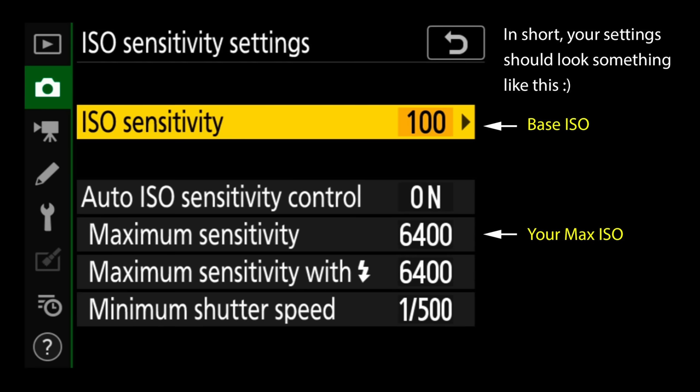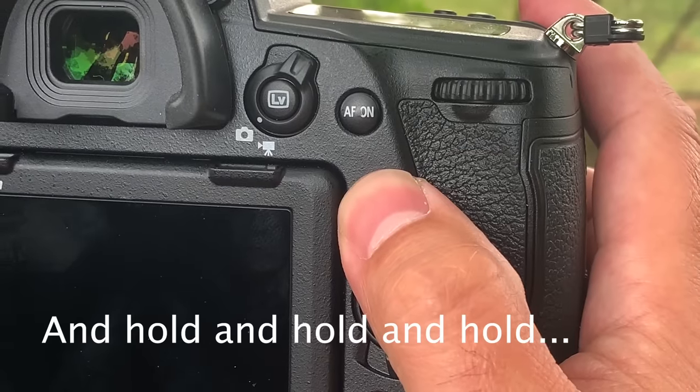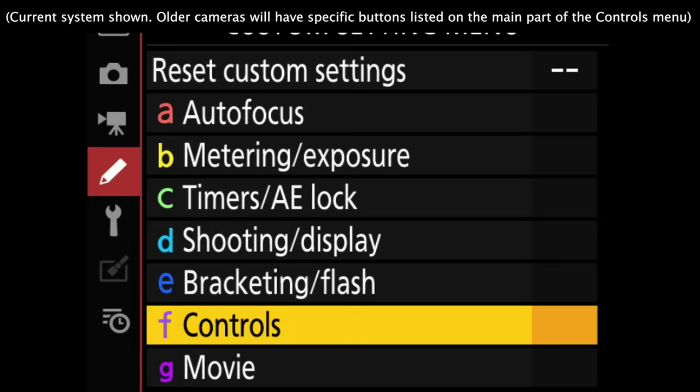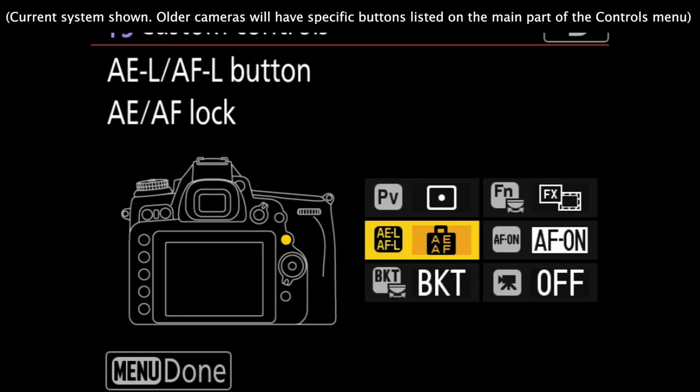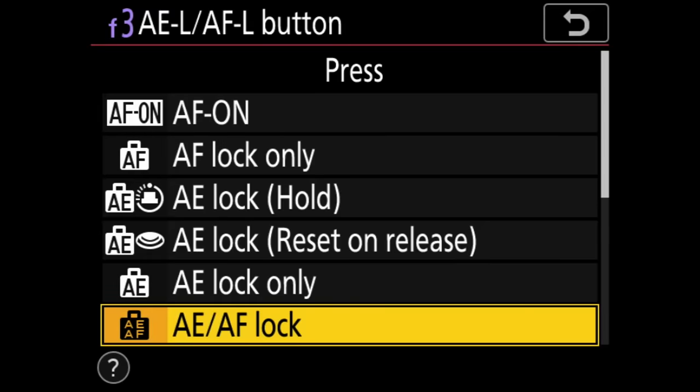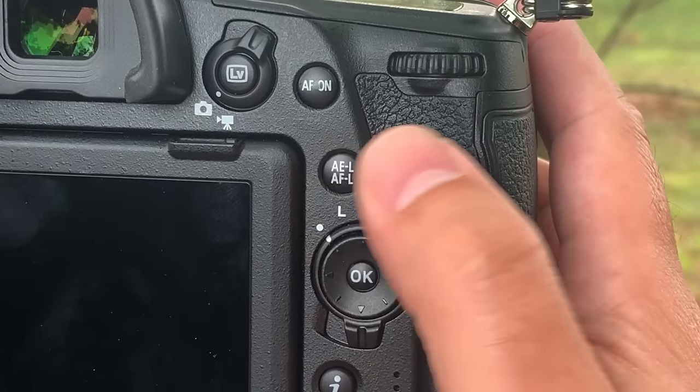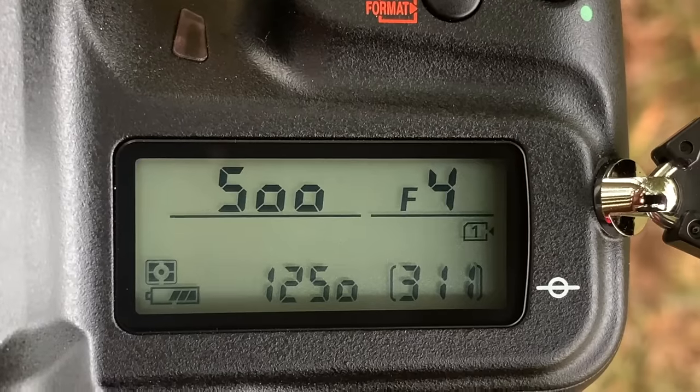Number four: upgrade Auto Exposure Lock. If you use AE lock, you'll really like this upgrade. The normal way is to press and hold the assigned AE lock button. But if you dive into the custom settings menu of a current-generation mid-range or pro Nikon DSLR and look at your controls option, you'll find you can assign an item called AE lock hold to your buttons. Just press the assigned button once and let go — the camera will lock in your exposure settings and keep them locked.